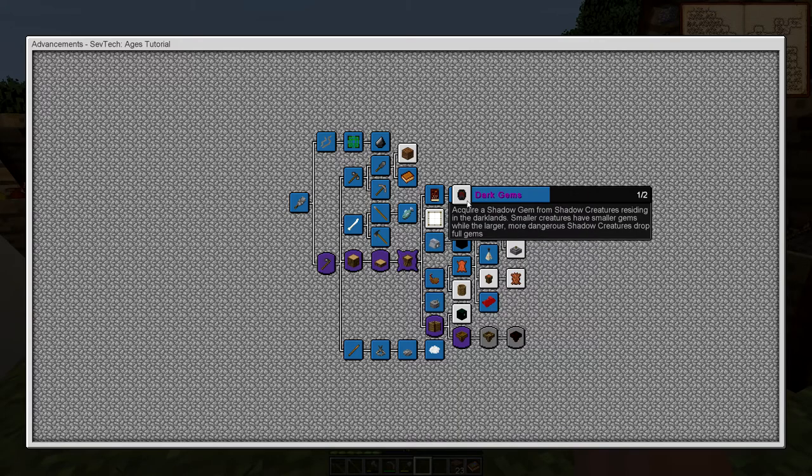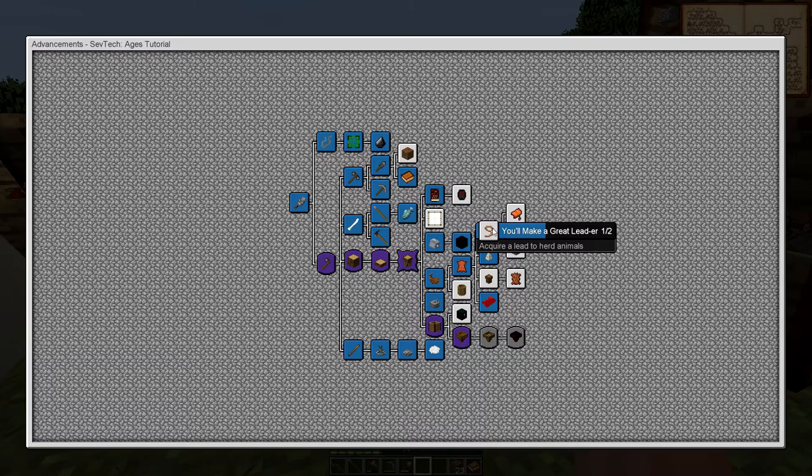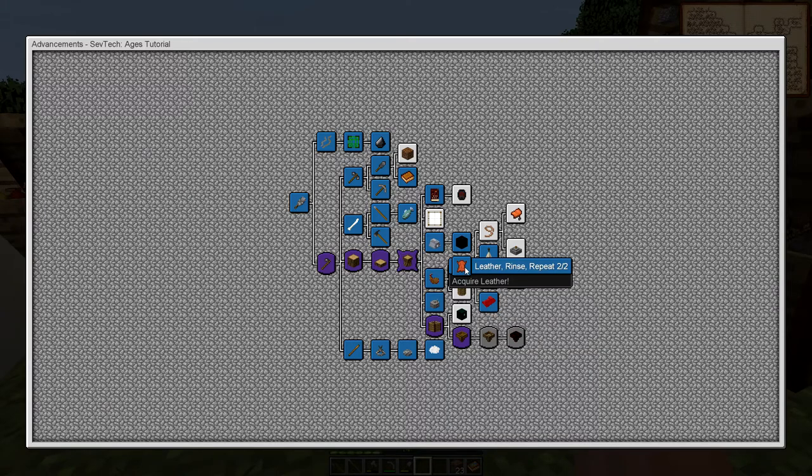Now we should be able to make leads actually — shake, rattle and roll. Rattle, flute and drum. Well I'm probably gonna need more leather either way because we just used up all the leather before we can do any of this.